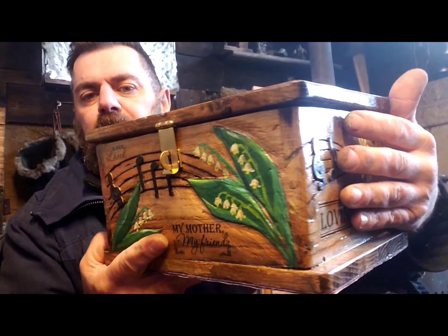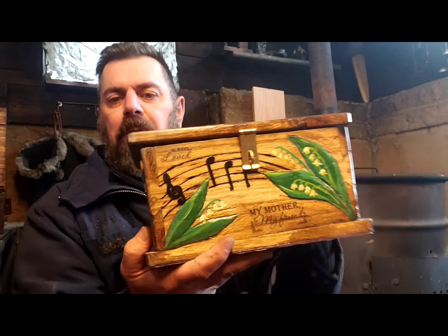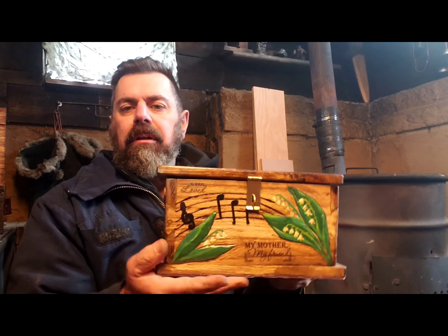I incorporated some musical notes. My mom was a champ at name that tune and had a big influence on me as far as music goes.